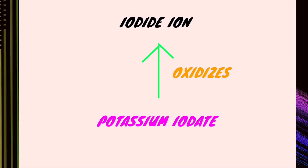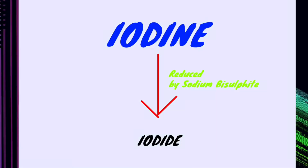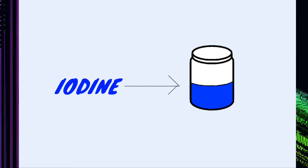In this version of the experiment, iodide ion is generated first within the reaction. The remaining potassium iodate will oxidise this iodide ion to generate iodine. However, the iodine is converted immediately back to iodide by the sodium bisulphite. When the bisulphite runs out, the iodine will survive. Iodine is blue, therefore it forms a dark starchy blue complex.